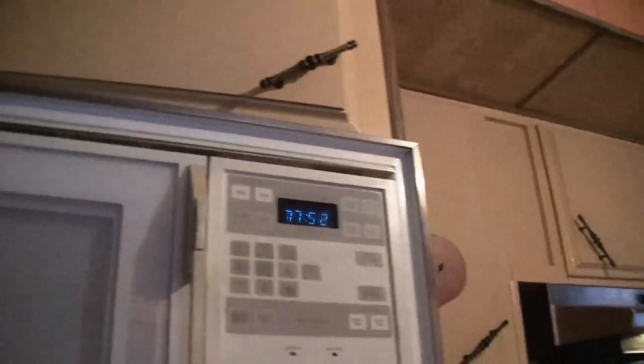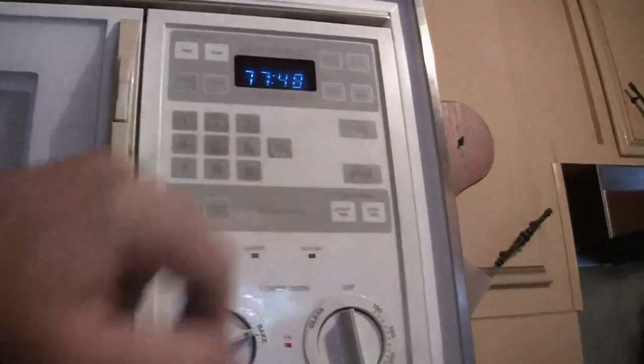I thought you said you were going to show us how to cook a turkey in an hour and a half — that's six hours! You're only cooking it for an hour and ten minutes; it's cooking for six hours. You only have to use the oven for an hour and ten minutes. The total is six hours and seventy minutes, which is seven hours and ten minutes.